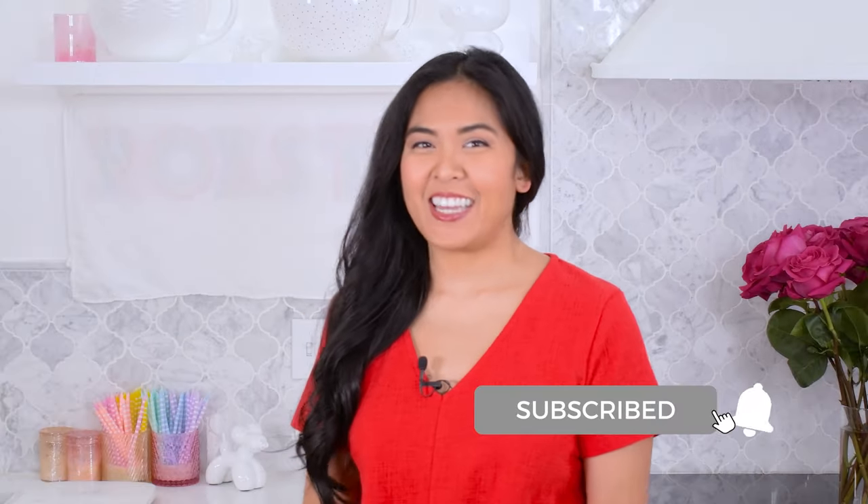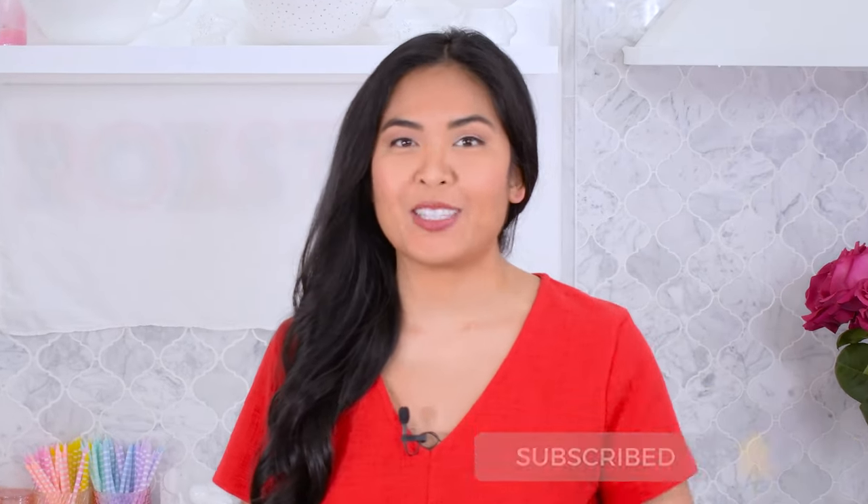Hello! I'm Roxy and welcome to my kitchen. If you're new here, my passion is helping you make sweet treats.